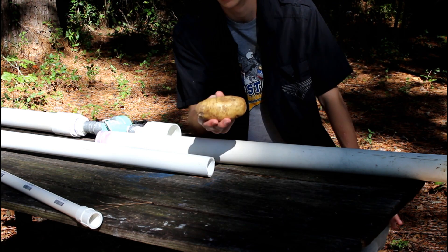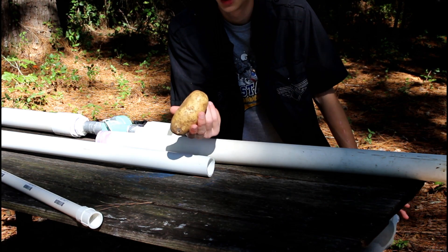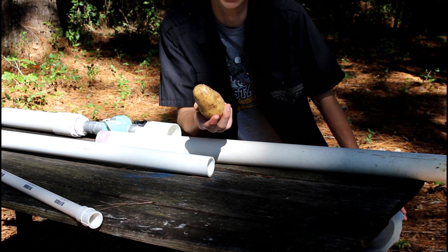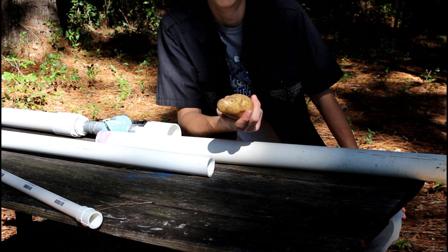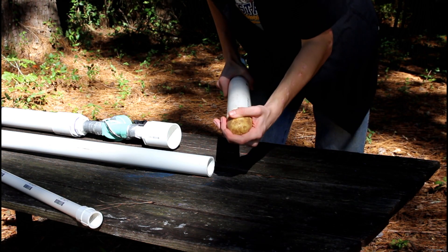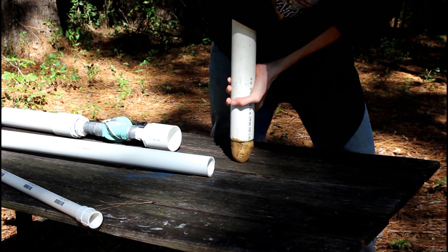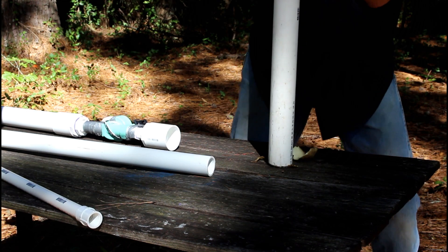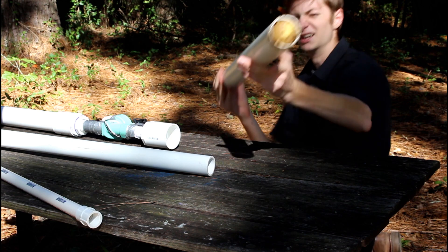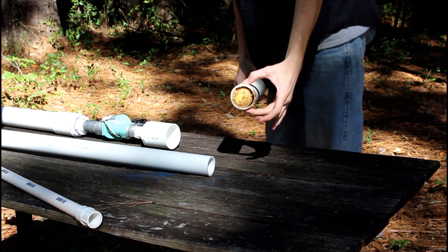I'm going to start off by firing a potato — what else? Spud cannon, you always fire potatoes. I'm going to use my two-inch diameter barrel for this. I can't see any light, so I got a pretty much perfect seal.